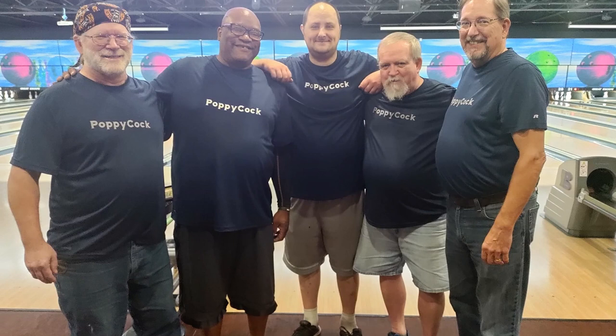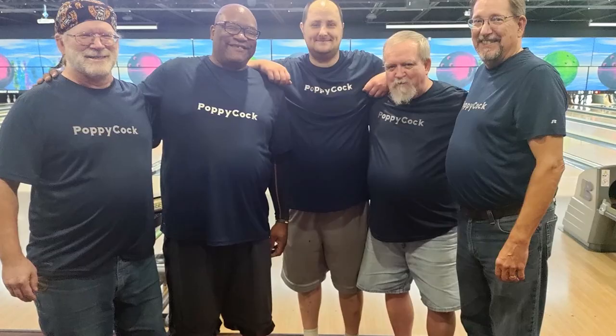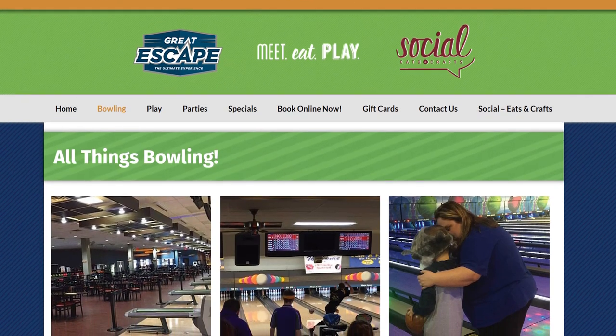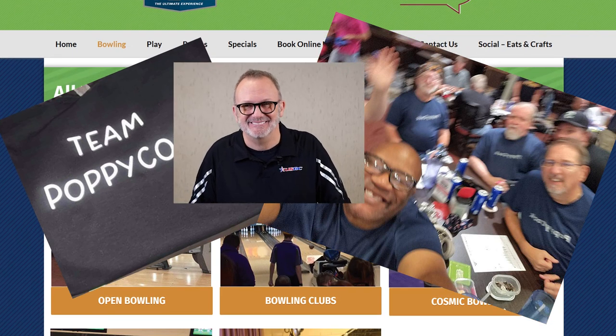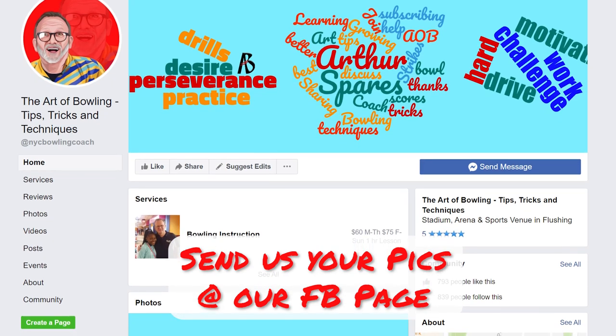I want to give a shout out to an awesome bowling squad who have nicknamed themselves Team Poppycock. Tell me you watch The Art of Bowling without telling me you watch The Art of Bowling. They bowl their league at Great Escape Lanes in Pleasantville, Iowa, and they sent me some pictures of them having a great time. Looking good boys. Always great to see Team AOB in their natural habitat. If you have any pics you'd like to share with us, feel free to send them through our Facebook page, and you can be featured in a future AOB video. And thank you to Team Poppycock for sending in yours.